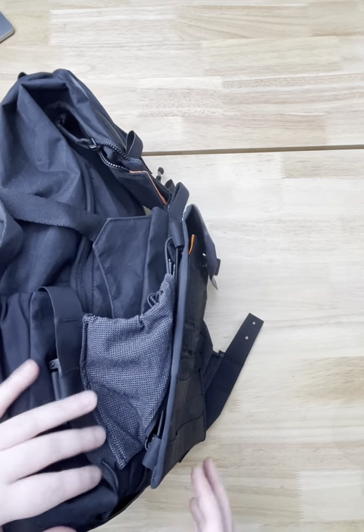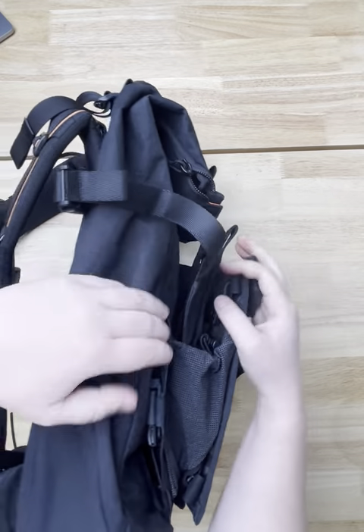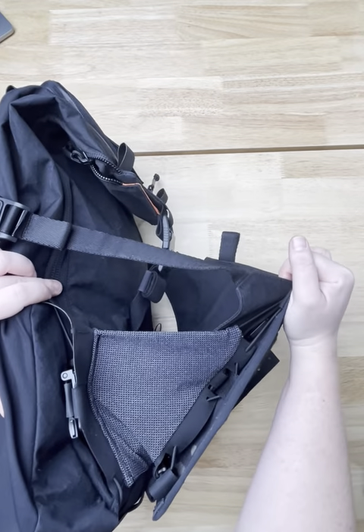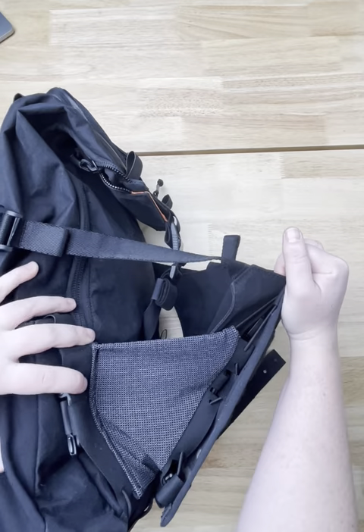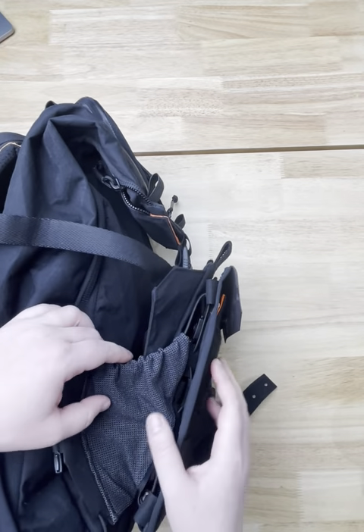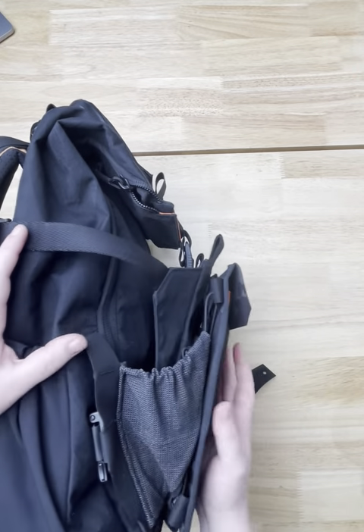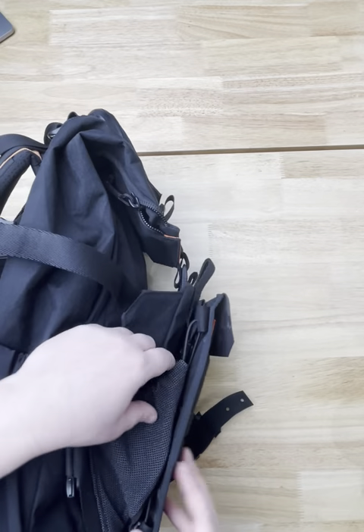Another part of the design is I wanted it to be able to work even if you let this all the way out — so that this stretches with the pack using the beaver tail. You never have to adjust this once you put it on; it'll just stretch as needed, so you don't have to let this out and then also adjust the wing — it will just stay as it is.